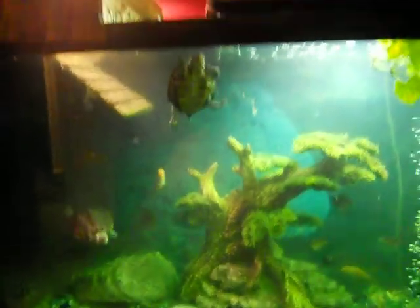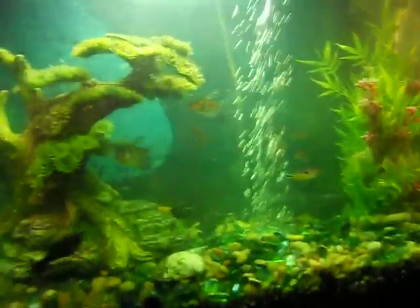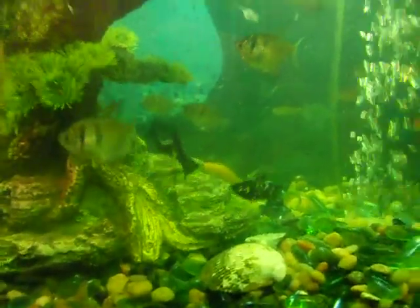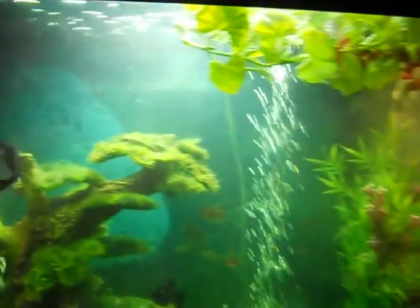Finally got the algae under control. I already gave you bloodworms — they know when they go up there they get bloodworms. Cleaned like you would not believe. There's still a tint of green but it was really bad. You can look at earlier videos, and I finally cleaned it up.